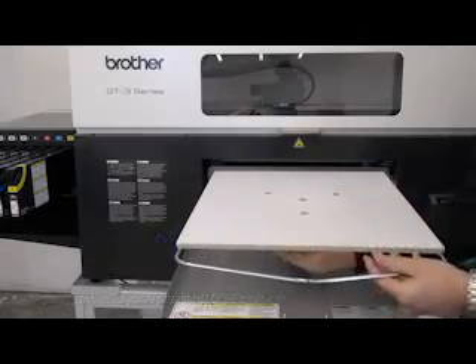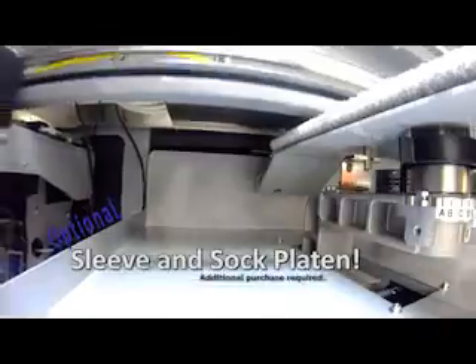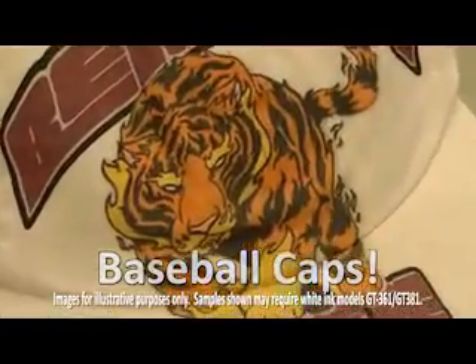There are also specialty and aftermarket platens available for printing on sleeves, socks, can coolers, and more. This can help expand your product offerings and gives you a competitive edge.